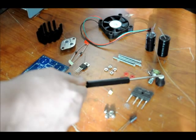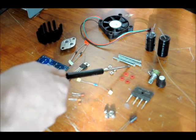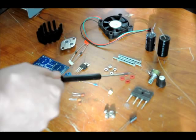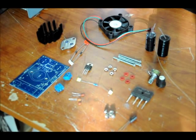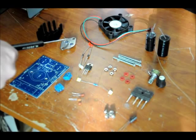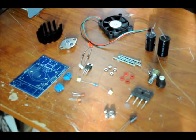And your variable resistor cap, four screws, four nuts, and four washers for the mounting of the fan, your LM7812 12-volt regulator for the fan, two power diodes, your LM338, your heat sink, your fan, and your two power capacitors at the output. We'll talk about each of these as we go along.